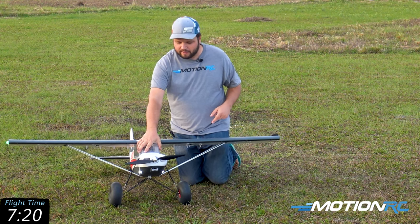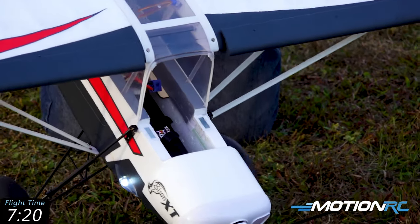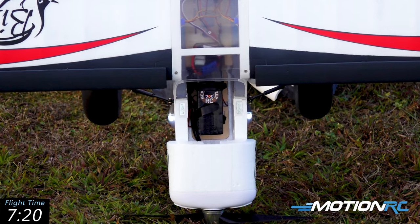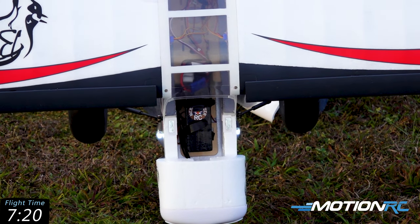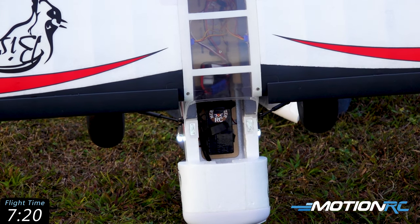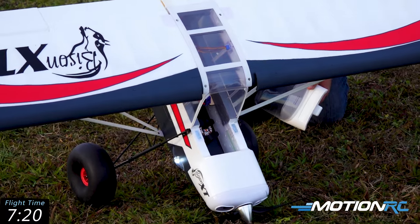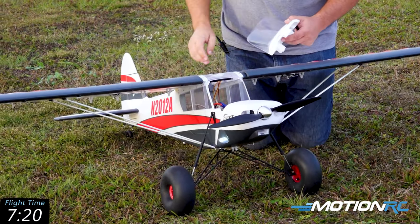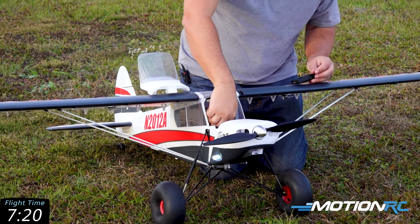As far as the battery goes, here's where I put my 5000 milliamp 6S pack — pretty much as far back as you can get it into that little cutout notch, and that really makes the CG right for me. I used to fly it all the way forward and it just didn't feel right until I moved that battery way back. It really helped the way the plane flies.